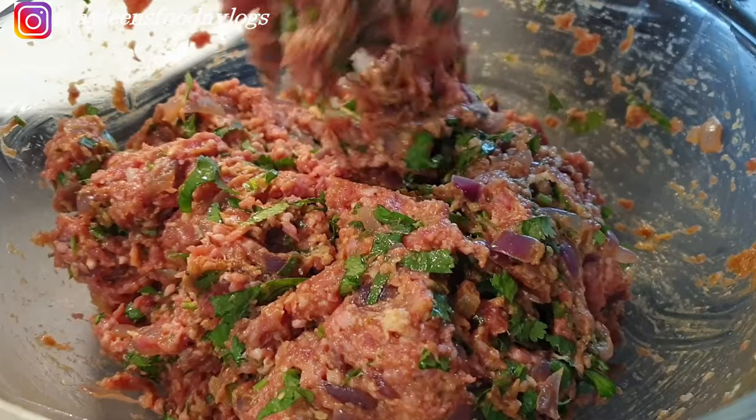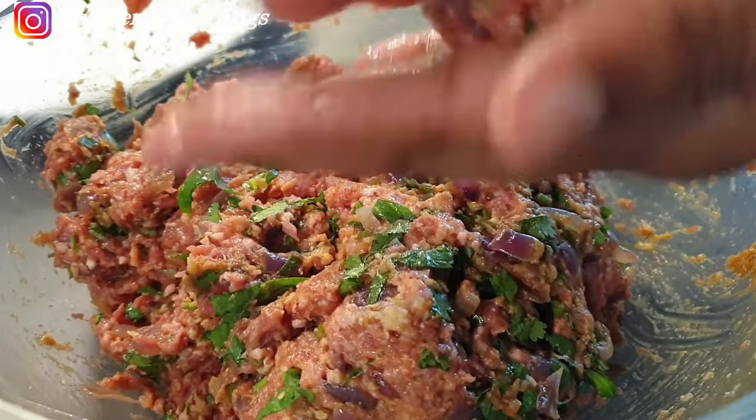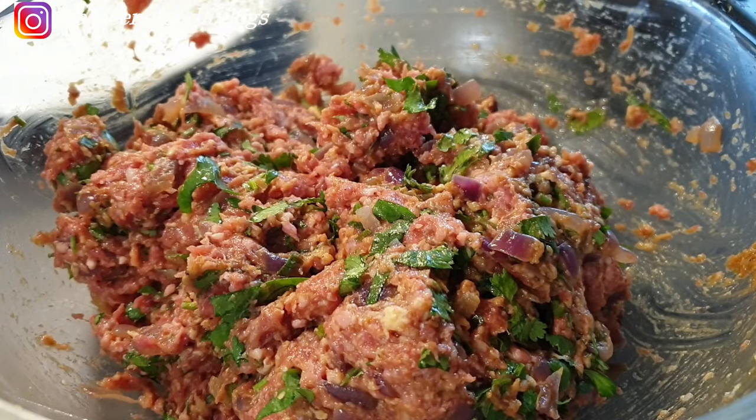Once everything is well mixed, it's time to mold the ground beef into a cylindrical shape — the kebab shape we know. A quick tip: you might notice my hands are wet. I have a bowl of water next to me and I wet my hands as I mold the beef. This gives it a smooth finish and also helps the beef not stick to your hands. This tip also works when you're doing meatballs.